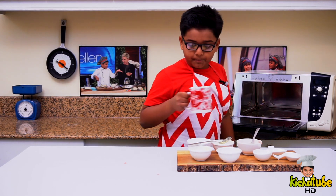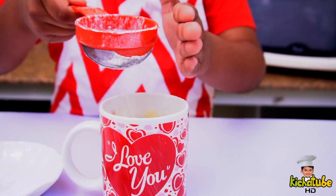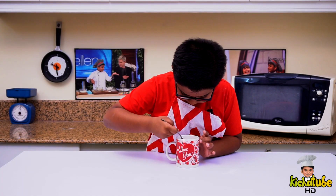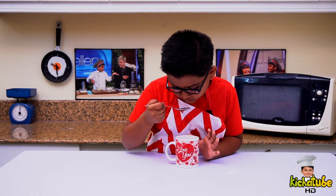Wow, this looks perfect! Let's garnish! Garnish with icing sugar and a spoon of raspberry pie filling, and our Valentine's Day Special Mug Cake is ready!